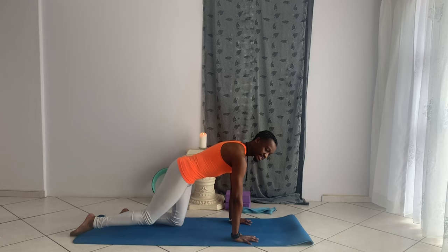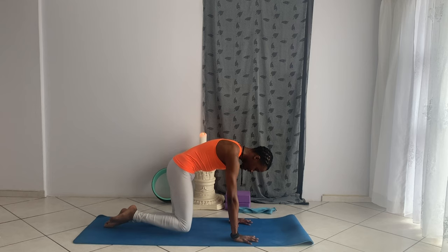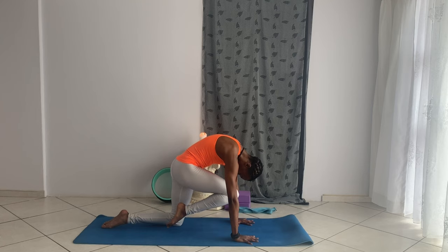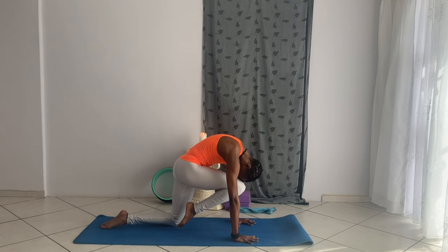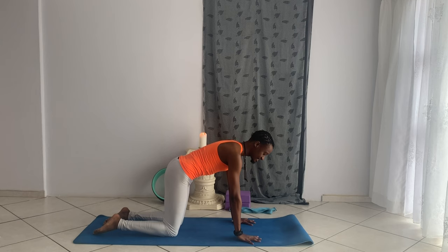Extend the right leg back, lift the leg off the floor, bend your knee, open your chest up to the ceiling, lifting your gaze. As you breathe out, round your spine, hug the knee in, bring the knee towards your forehead. Breathe in and lift, breathe out squeezing through. Repeat: breathe in to arch the spine, lift the chest, lift the knee; breathe out to round. After several rounds, gently release the foot back into a neutral spine.